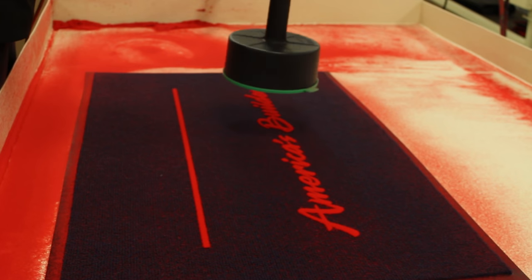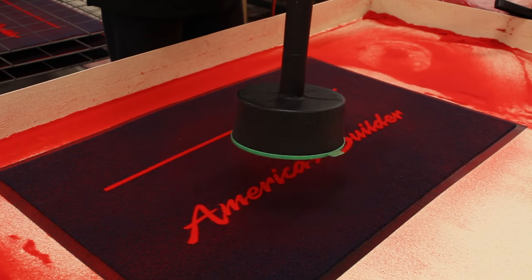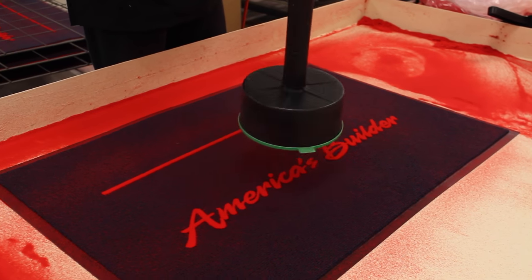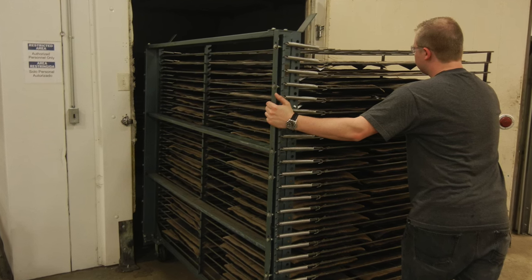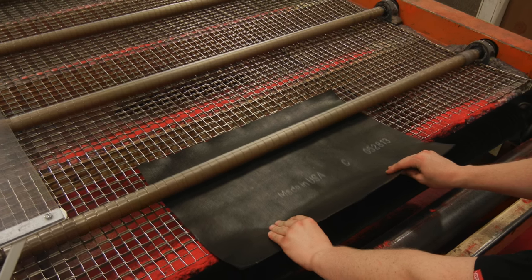The next step is the application of the flocking fibers, where we use special equipment to electrically charge the flock so it adheres directly into the adhesive. The mats then proceed to the curing oven, and the final step is the cleaning stage where excess fibers are removed.